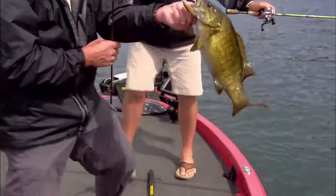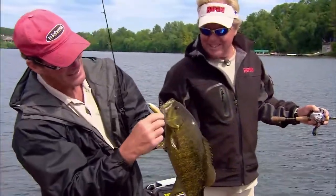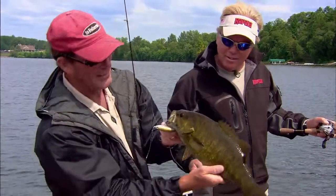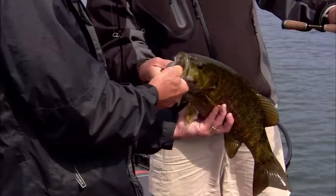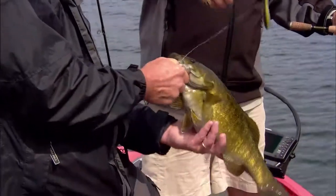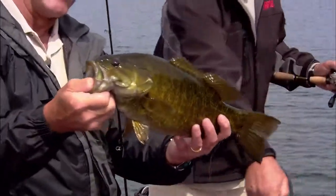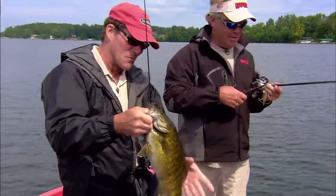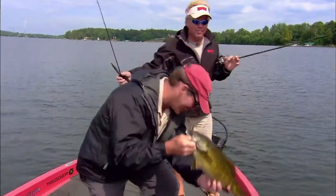Oh, there we go — look at that one. That's a dandy. It was just that real subtle twitching, that little twitch, pulled it to one side, and then all of a sudden I could feel the line going. Sure set — right in the corner. Beautiful fish, Steve. Beautiful smallmouth bass. Whether it be on the surface or below, it's just a blast to finally figure them out and get them going.